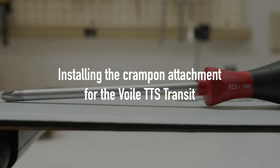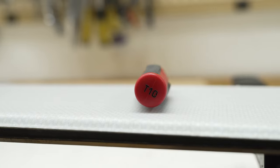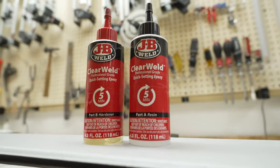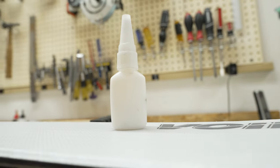For removing and reattaching the towpiece, you'll need a posi drive screwdriver. For attaching the crampon mount to the actual towpiece, you will need a T10 Torx driver. The glue we generally recommend is either a two-part epoxy or a wood glue like Titebond or something like that.